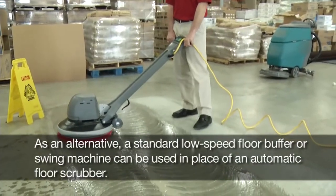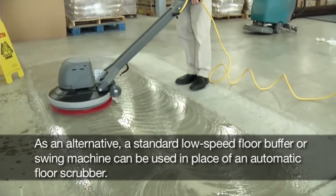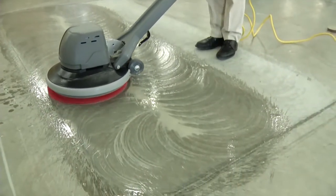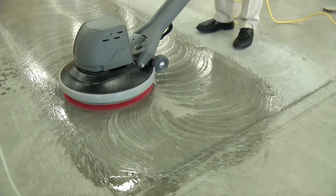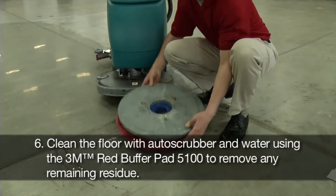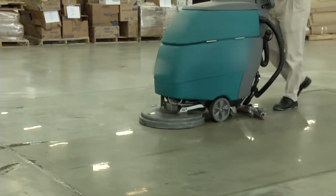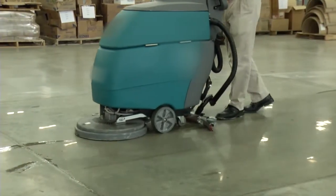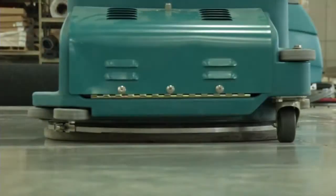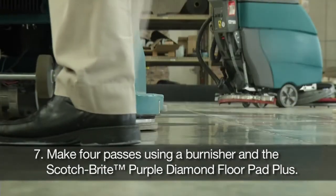As an alternative, a standard low speed floor buffer or swing machine can be used in place of an automatic floor scrubber. Clean the floor with the auto scrubber and water using the 3M Red Buffer Pad 5100 to remove any remaining residue. Make 4 passes using a burnisher and the Scotch-Brite Purple Diamond Floor Pad Plus.